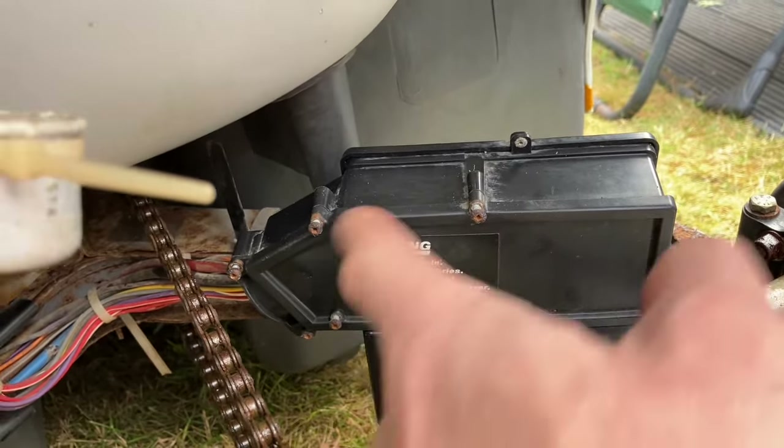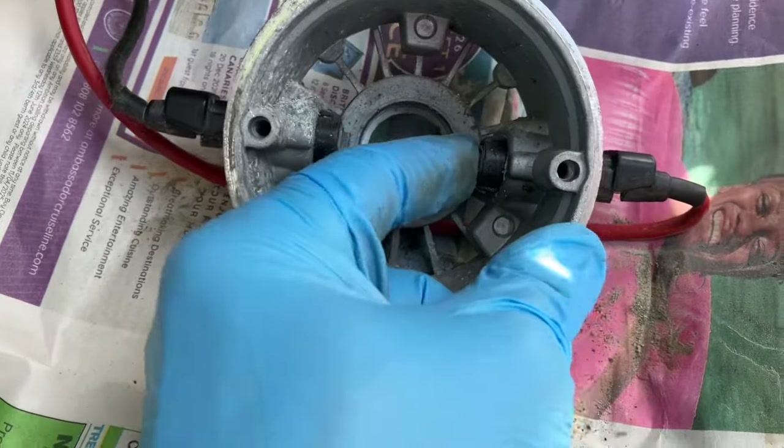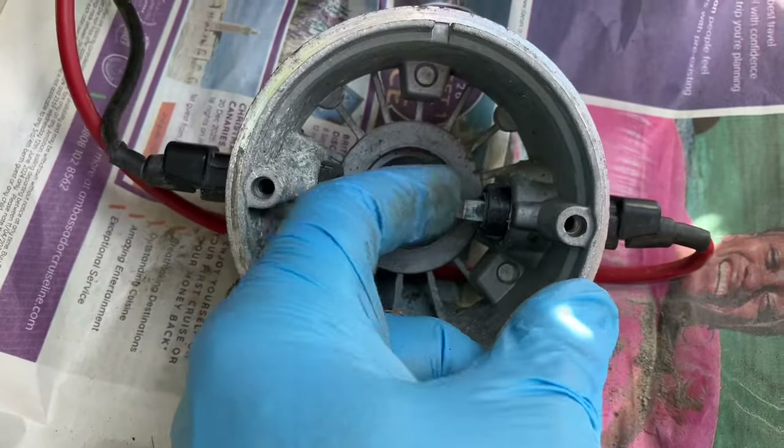So here we go — this is a common thing with Sinclair C5s that haven't been used for ages. Perfect example. Two brushes which are basically seized — partially seized into their slot. Obviously as soon as you remove this aspect here, these things should just pop out. And you can see a bit of movement in that.